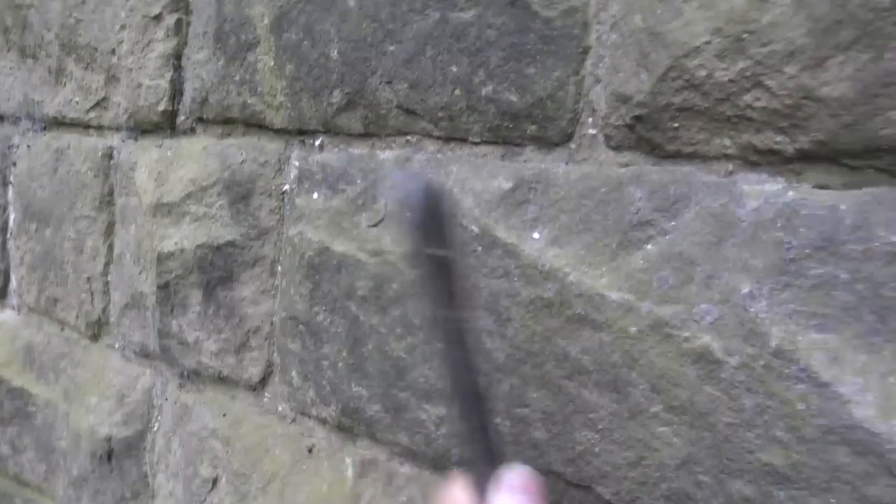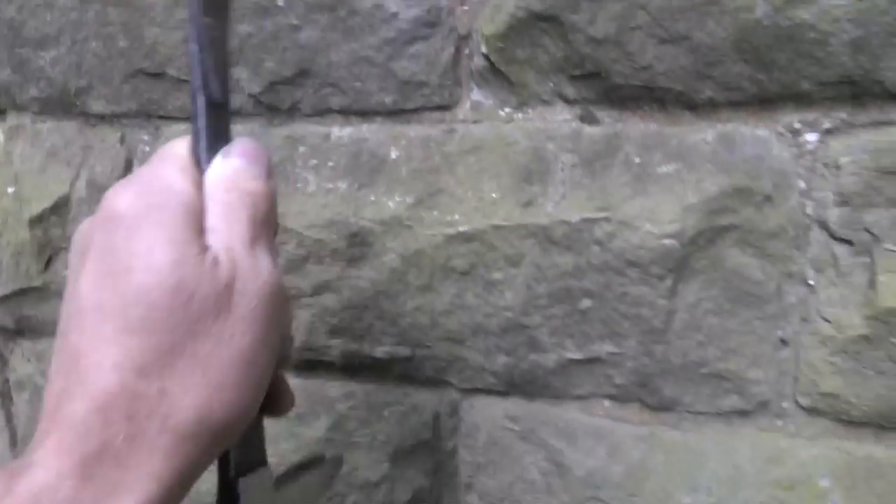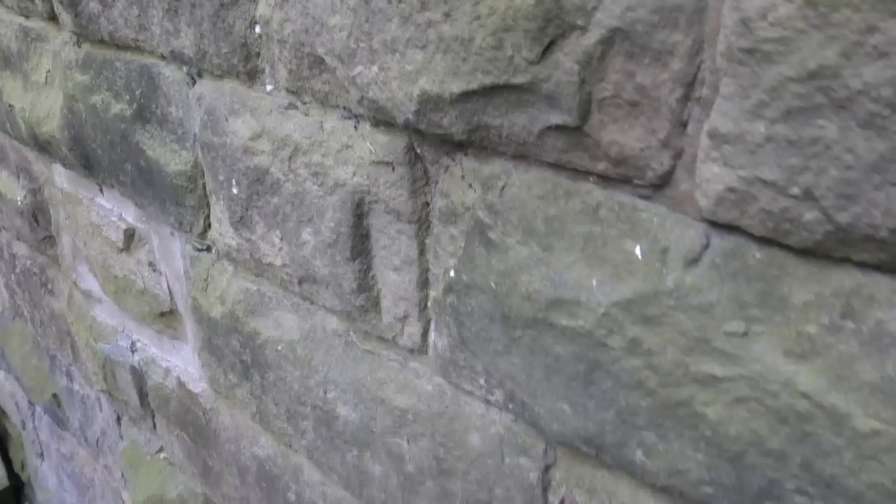And then if you just quickly track back to this stuff that I showed you before — it's perfect. Just rock hard. No damage. That's pointed with lime.